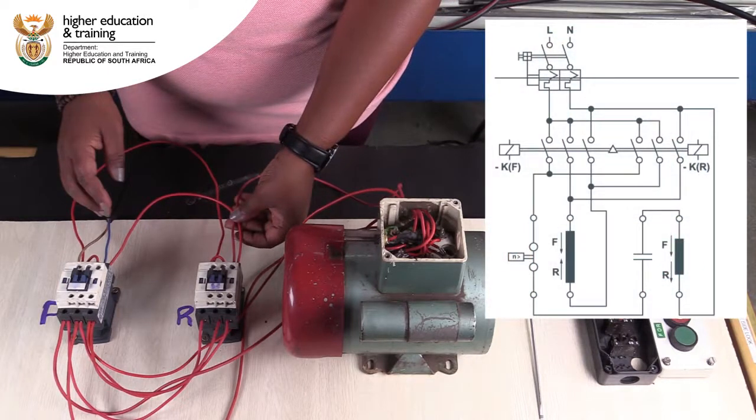Let's take a detailed look at how this power circuit is wired. To start with, we have live connected to L1 of the forward contactor. This is bridged to L2 of the forward contactor and L1 of the reverse contactor.